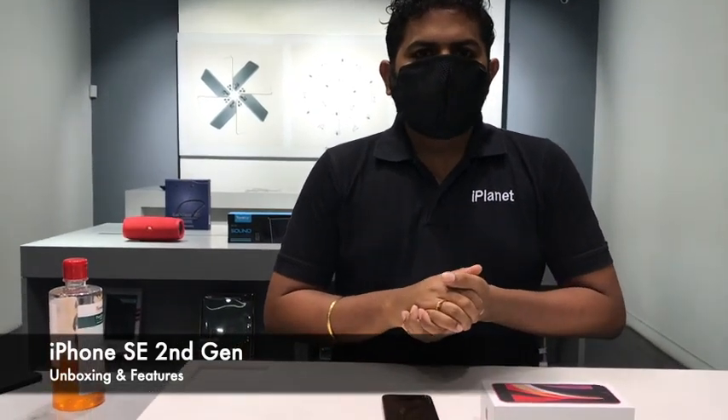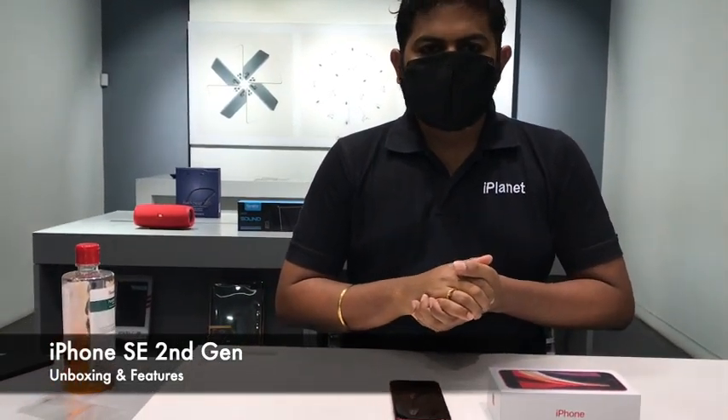Namaste, I am Sandesh and welcome to iPlanet. Today we are going to unbox the new iPhone SE 2nd generation, the new phone that was released by Apple recently.